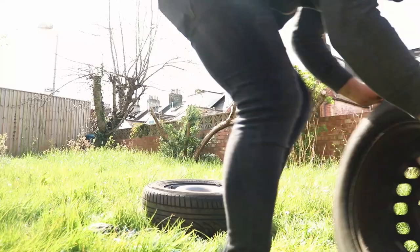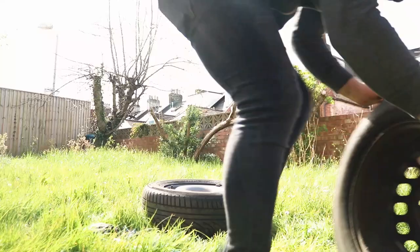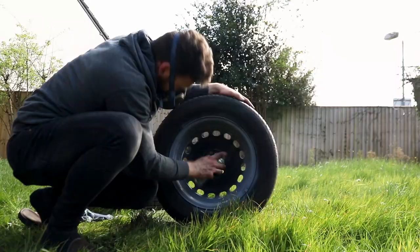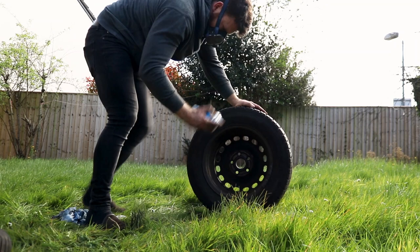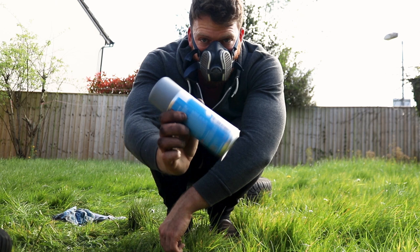One thing I did get to go with the bar I made is some weights — well, I say weights. It worked out cheaper to just buy old car wheels and use them as weights, but they're covered in grime and rust, so I'm just cleaning them up now, spray painting them with a primer and painting them black afterwards. I'm out of primer as well now — I need to learn to stock up a bit more.